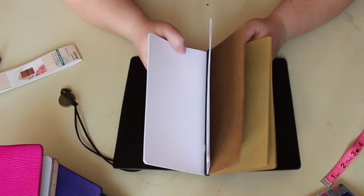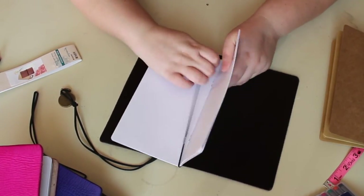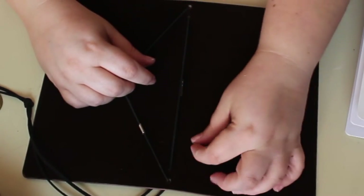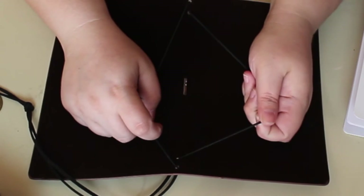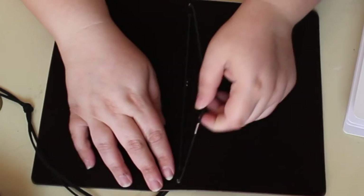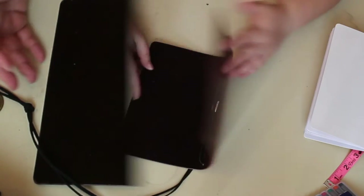I love that they include notebooks with it, but this is very deceiving. You would think you have two elastic bands to hold your notebooks — you do not. This style only has one functioning elastic band that you can use. You can also see where the bands have been rubbing on the inside and the material is coming off. You could put a smaller notebook like a field note size and a narrow size in here, but I don't know why Michael's didn't just rearrange the bands so you could fit two notebooks.